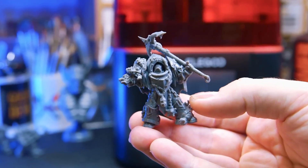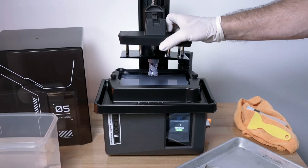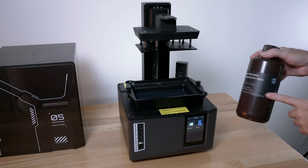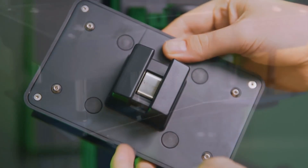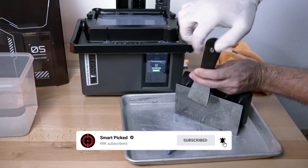While the Photon Mono X2 offers a larger build volume, it lacks some of the Mars 5's thoughtful features. This printer balances affordability with impressive performance, making it perfect for beginners diving into resin printing. You'll find countless ways to bring your miniature creations to life. Before we unveil the top pick, don't forget to check the description below for the latest deals on each of these items, and be sure to subscribe to stay up to date on the best products on the market.